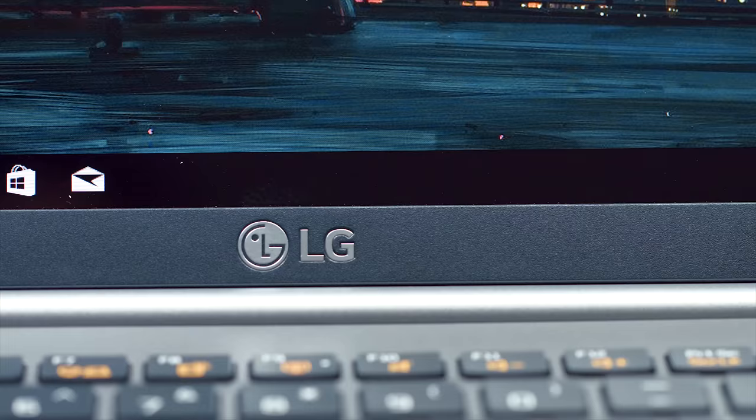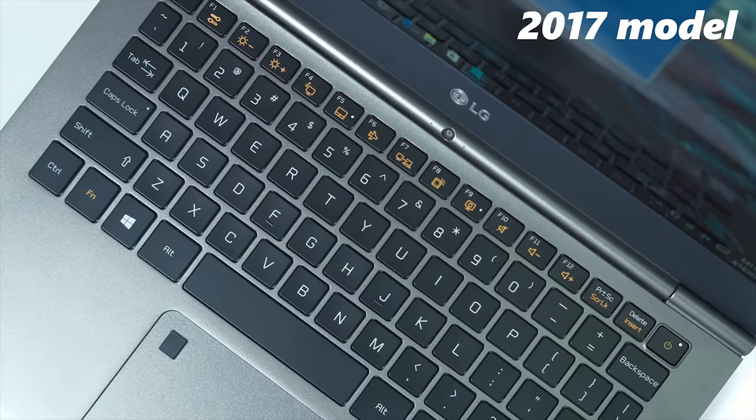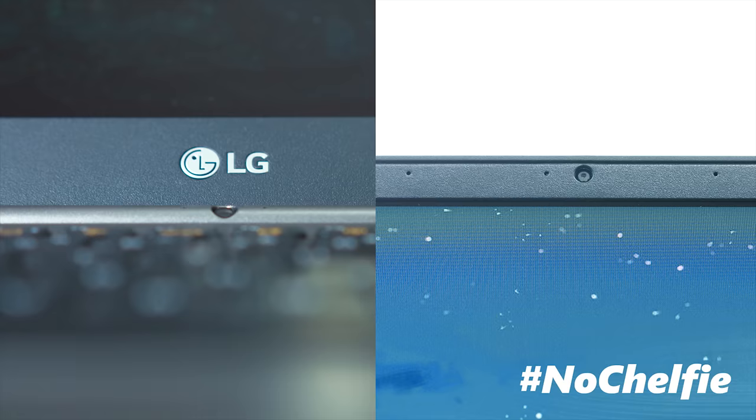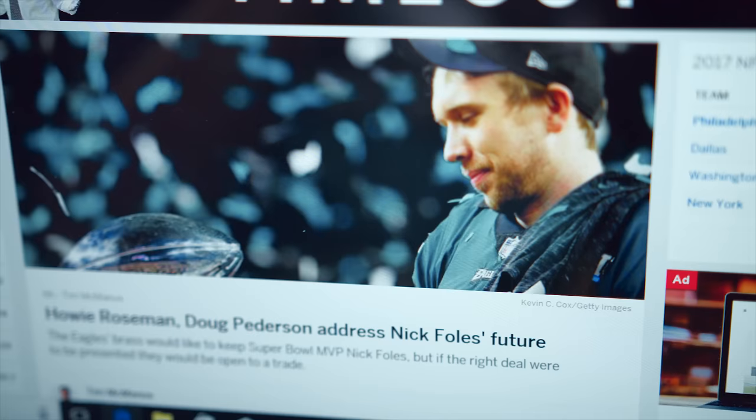They also made changes to the webcam. Last year it was on the bottom of the hinge, but this year it's right where it should be — on the top bezel of the display. So no longer will you be Skyping with friends or family and they have to see a live feed of your chin anymore. Even though it's 980 by 1080p, pixel density was just fine, and it's overall a really nice, bright, and colorful screen. Really no complaints — I think it looks just fine.